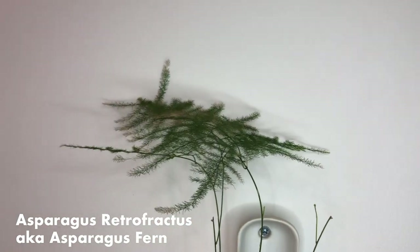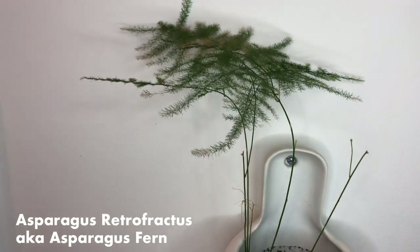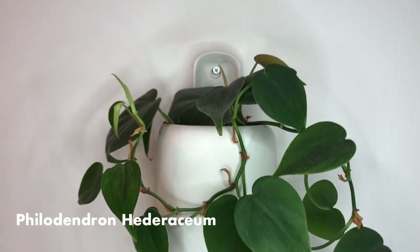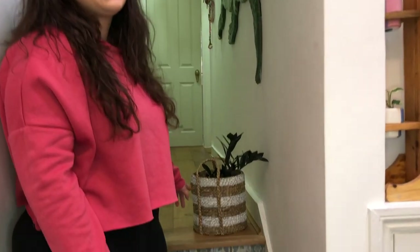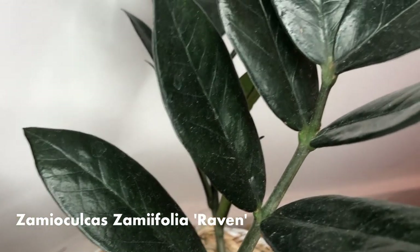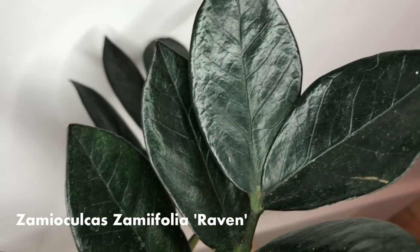I did have to deadhead a load of the asparagus fern because for one reason or another I just can't keep ferns alive. Then we've just got a heart-leaf philodendron here. The last plant in the hallway is this little raven ZZ. I tried potting my green ZZ in with it but it wasn't very happy, and it doesn't get that much light here, so I do tend to move it down next to the calathea so it can get some skylight sun.